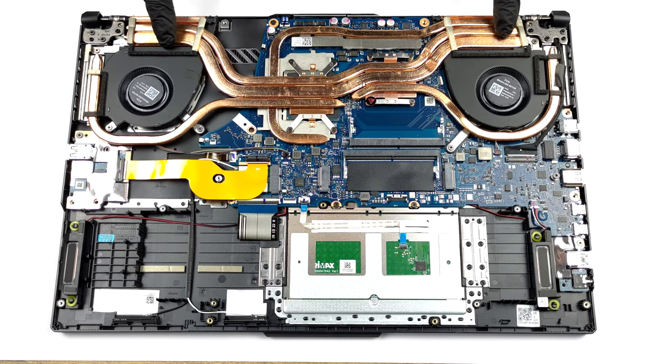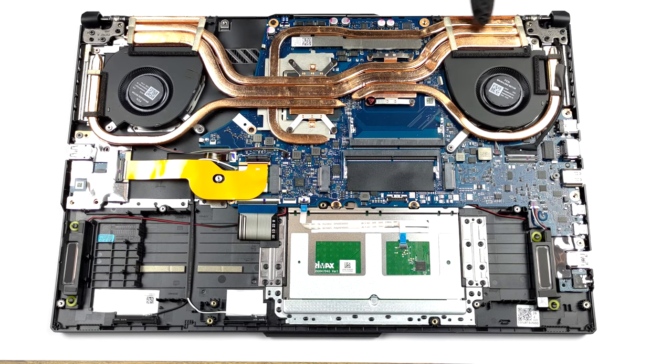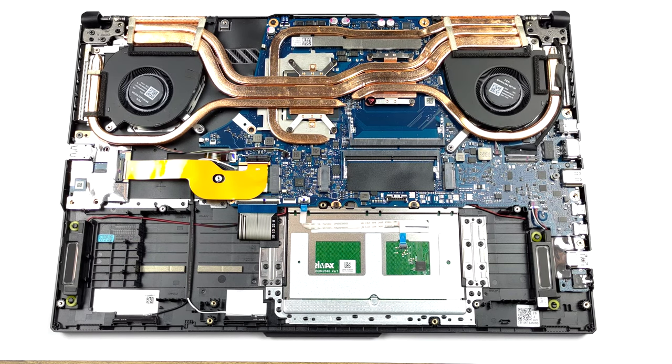The cooling looks improved, with two heatpipes common for the CPU and the GPU, with one additional for each of them. A fifth heatpipe deals with the VRMs and the graphics memory.